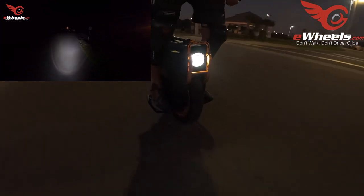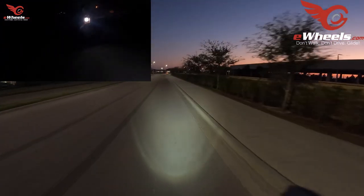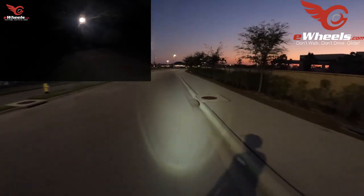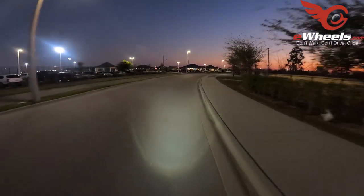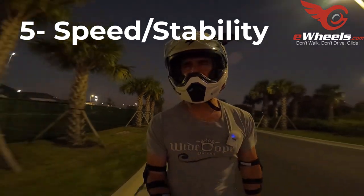Number four: the light. I did a short video on this the other day just talking about how amazing this light is. If you are someone that rides at night on a regular basis on poorly lit streets, this light is a godsend. Of course you can always get third-party lights, but as far as a built-in light on an EUC, this is the best one I've ever seen. The light is fantastic.